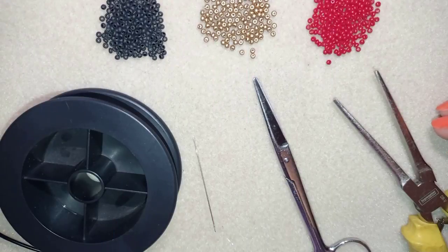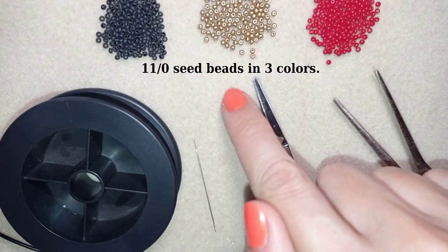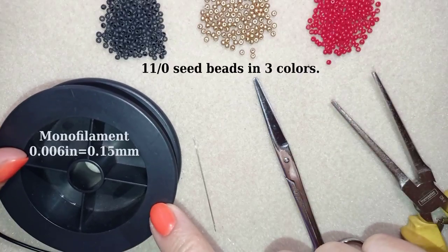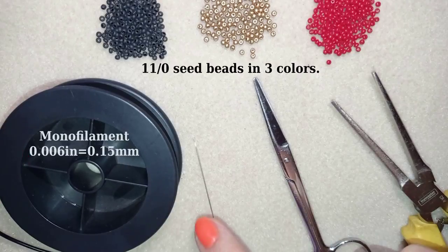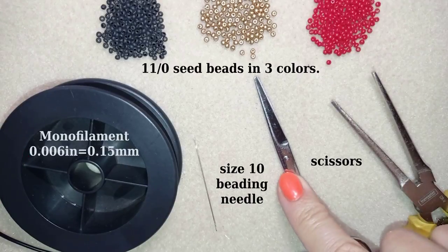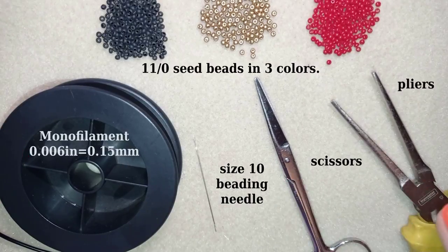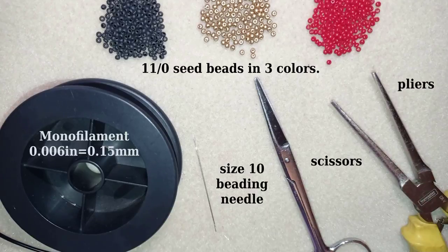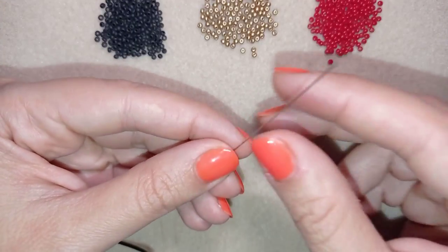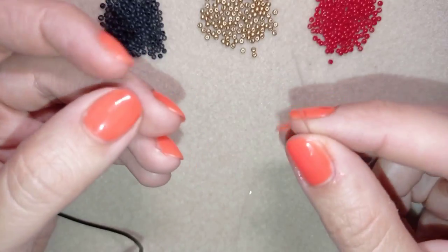For this video I'm using three colors of 11-0 seed beads. I use monofilament that's 0.006 inches or 0.15 millimeters. This is a size 10 beading needle, scissors, and pliers — they are not obligatory, I use them only to go through difficult beads. Now I'm going to take about half an arm span of thread on my needle.